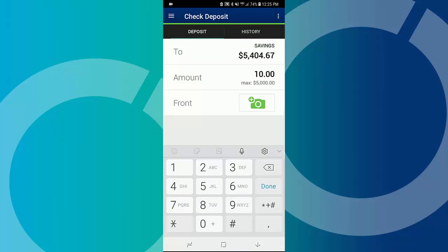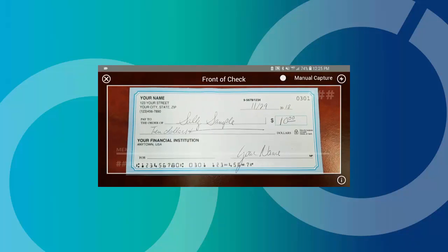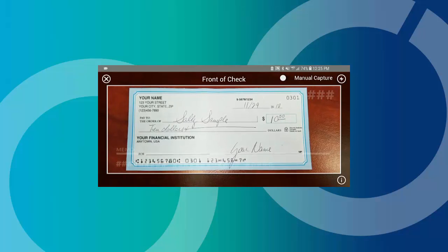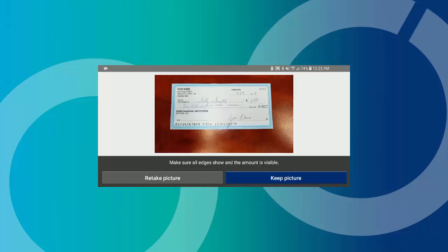Tap the front camera icon to take a picture of the front of your check. Follow the on-screen instructions to capture the image, then tap Keep Picture.